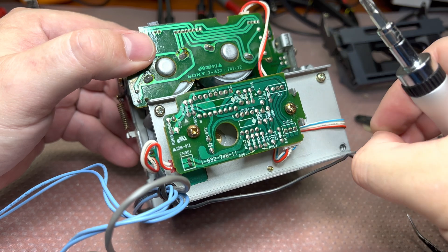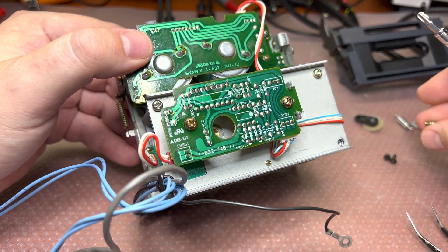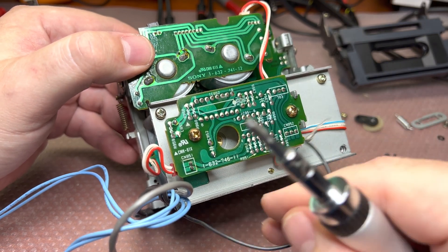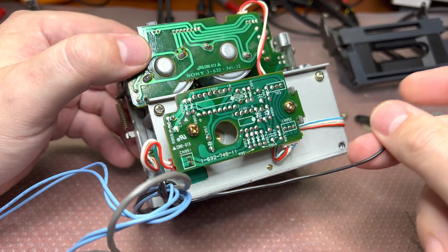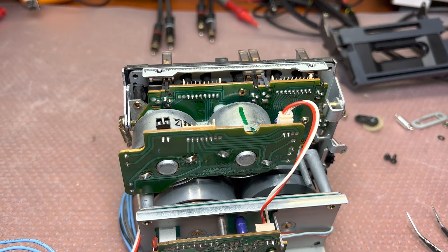We will remove these four screws. Actually, in your tape transport it should be five screws, because you would need to remove this one as well, since it goes right here.